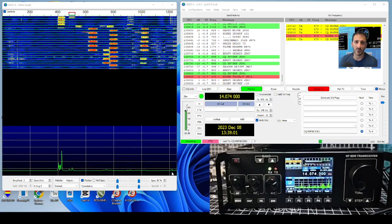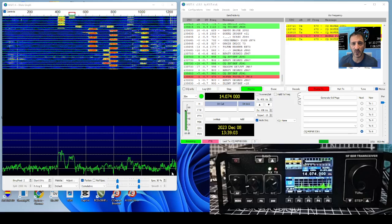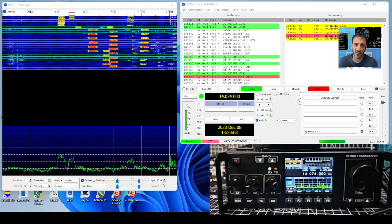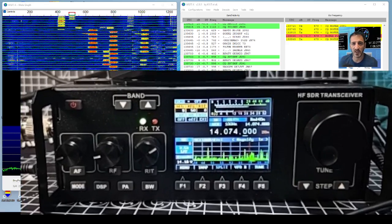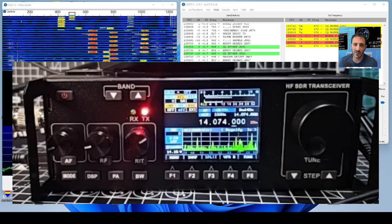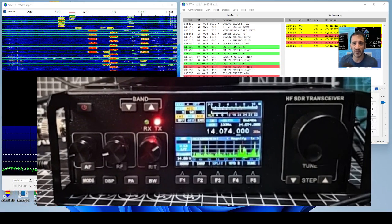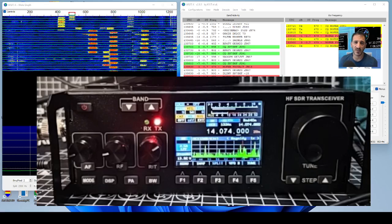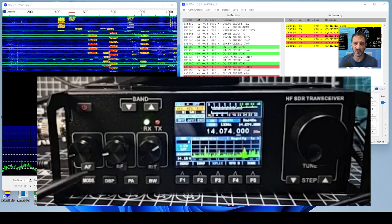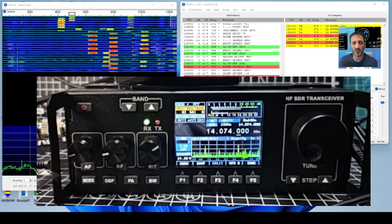This radio is £260 delivered. The screen is to die for - it's a beautiful screen, you really have to see it in real life to see how lovely it is. I think I've shown you all my settings. There's the up/down band button, a mode button on the screen and on the radio.